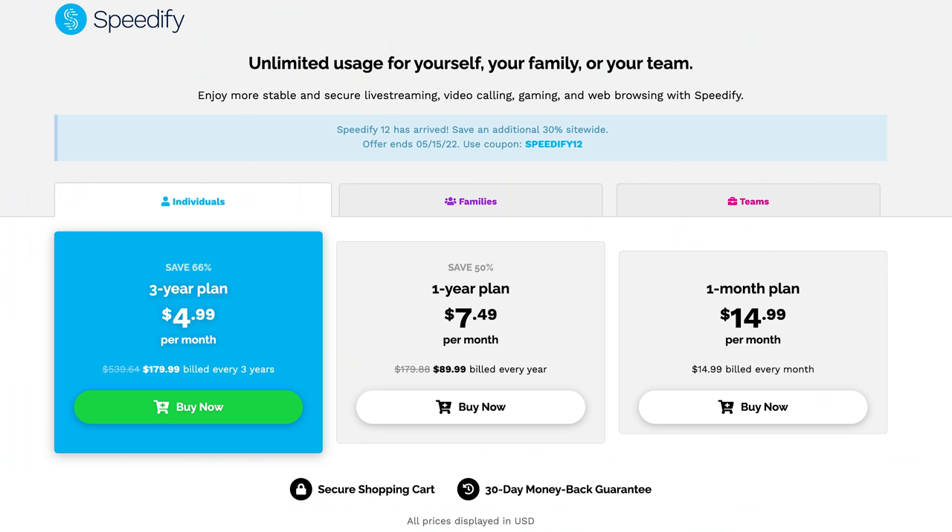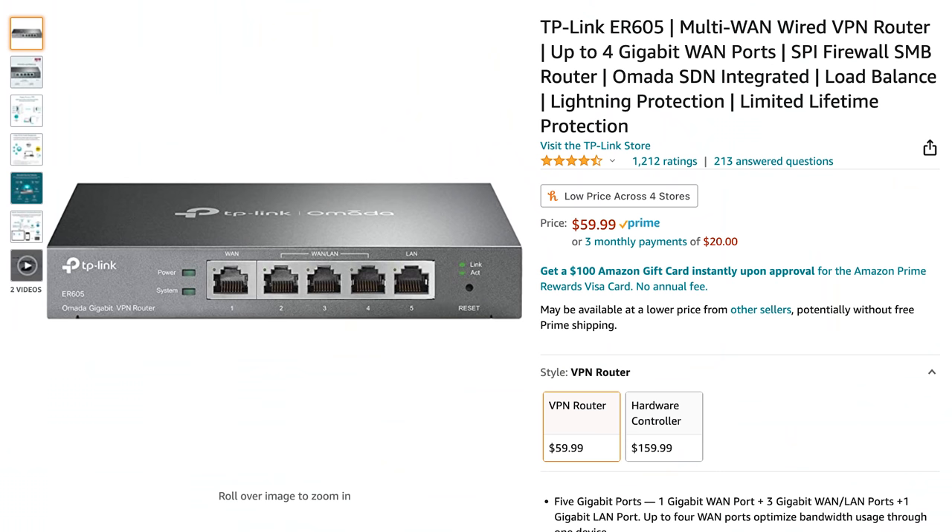Because bonding is complicated and costs a monthly fee, most people aren't going to go the bonding route. They might go the load balancing route. You can get a load balancing router for really cheap online — these routers can accept multiple internet connections and balance them. A load balancer uses one internet source for some data and another for other data, so if you had multiple devices each downloading and uploading, it could actually utilize both connections at the same time and, in theory, speed up your internet.